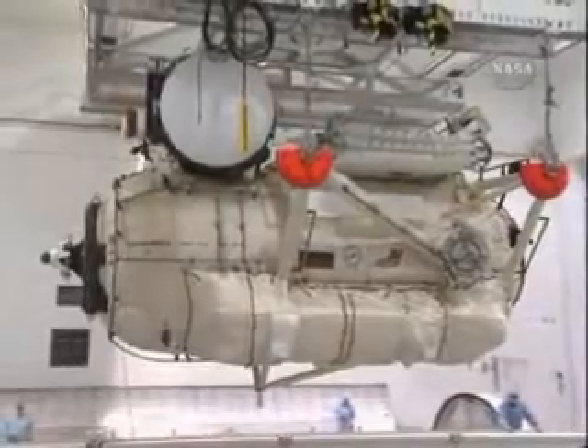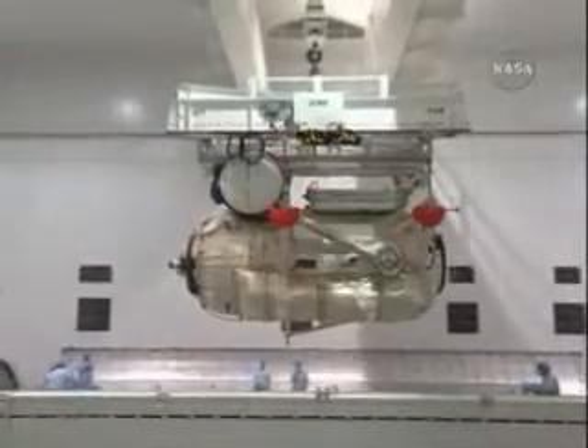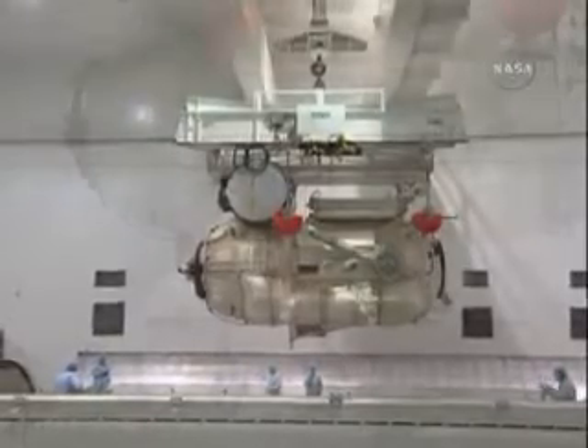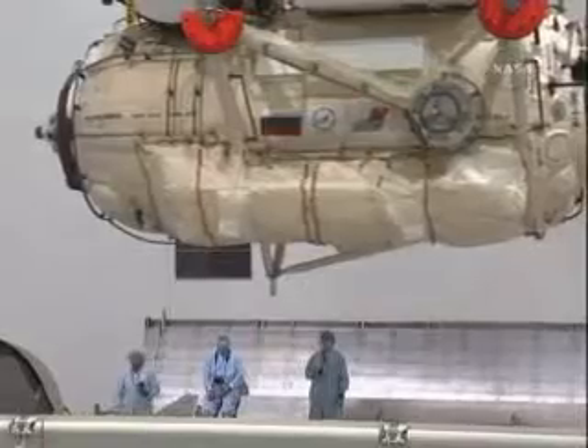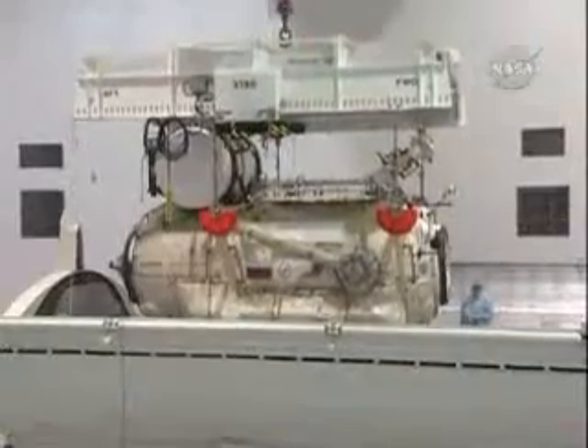That grapple fixture is critical to installation because it's the path for power and data to and from the module. This is the first time we're going to install a module on ISS using the robotic arm to pass data and control to the active side of the docking mechanism. Usually for modules installed by the arm, the active half of the mechanism is on ISS, so that will be a new operation for us.